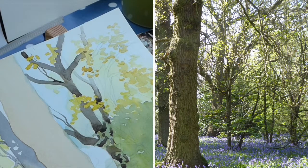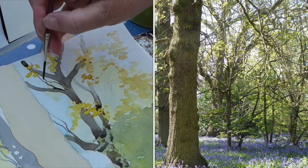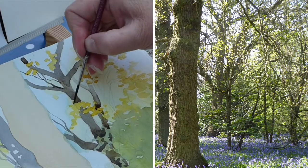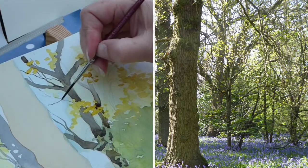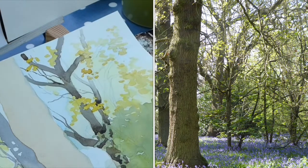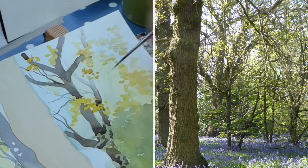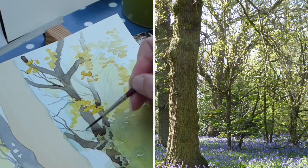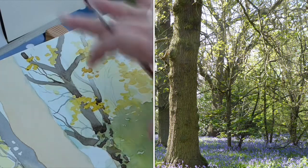For the fine branches I can use a rigger brush, pulling it away from me with the very tip to get really fine, broken lines. Where I want some really pale, distant branches, I can use the grey and make them disappear into the background. Try and make it look haphazard, but they do have to join up at some point otherwise it can look messy — make them join into other branches at certain points. Look at the angles they're leaving from. The paler ones can go towards the back and give a bit of depth to the scene.